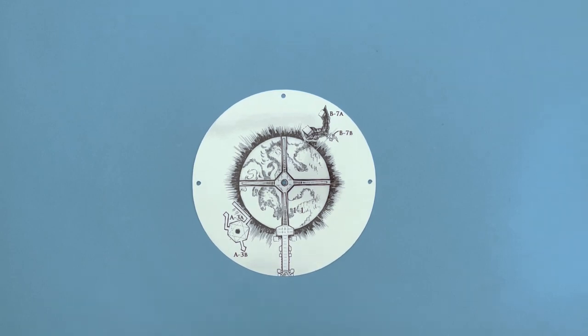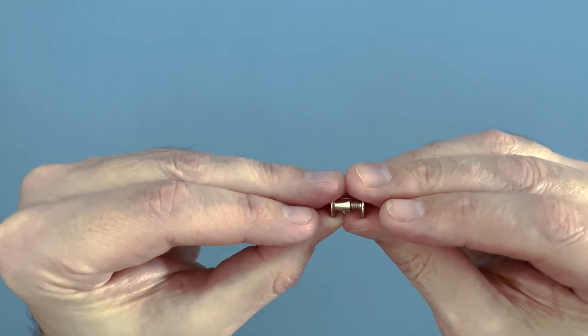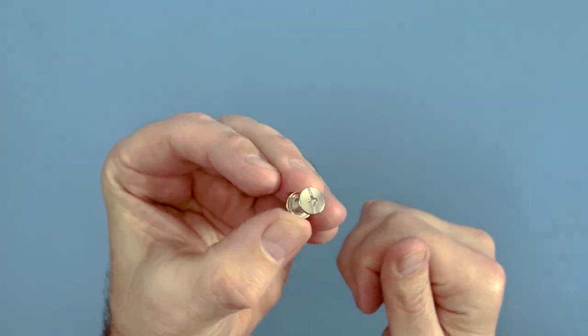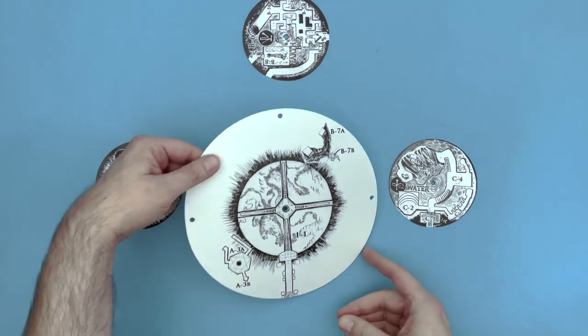Begin with the centerpiece for the map. You will then use the screw style fasteners to join the smaller circular sections of the map to the central map. Configure the map as shown here, with the A map on the left, B map on the top, and C map on the right.